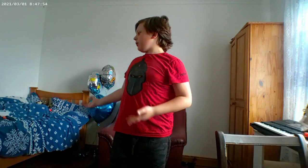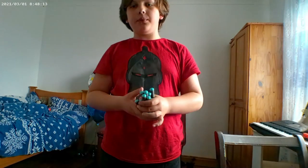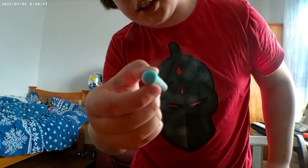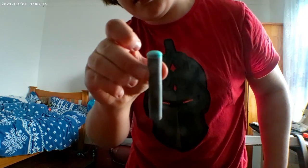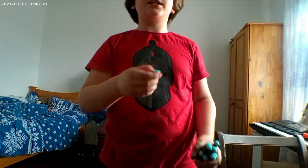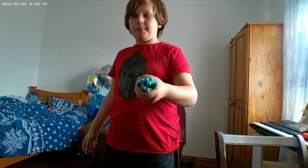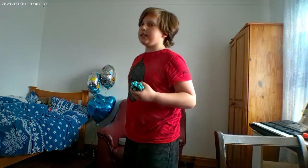This one doesn't have an extended stock — it doesn't have a stock at all. It comes with, I believe, around 80 of these soft bullets. They're pretty long, and last video I messed up and put it on the screen. So let's put these bad boys in the magazine.